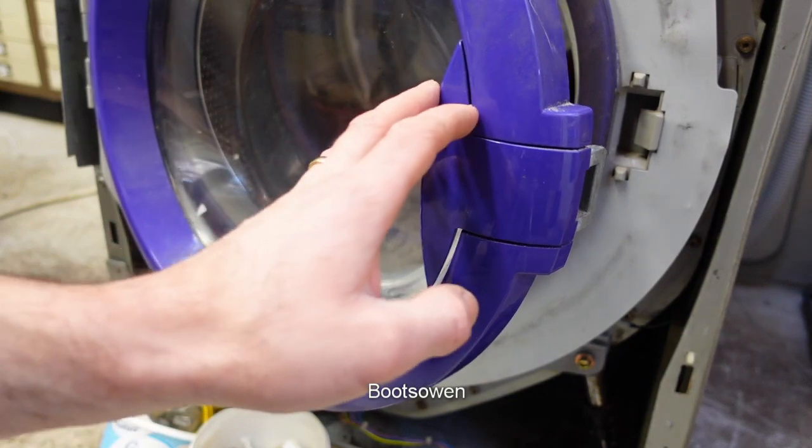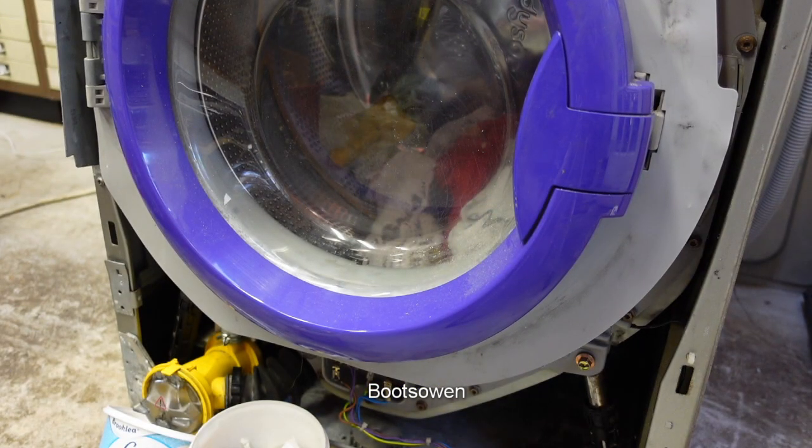Hey there, Boots Owen here. This is the partially deconstructed Dyson CR-01 washing machine.